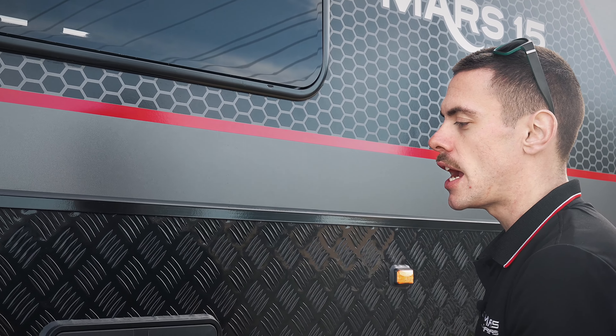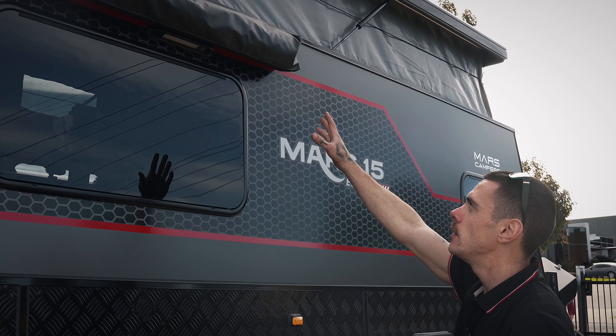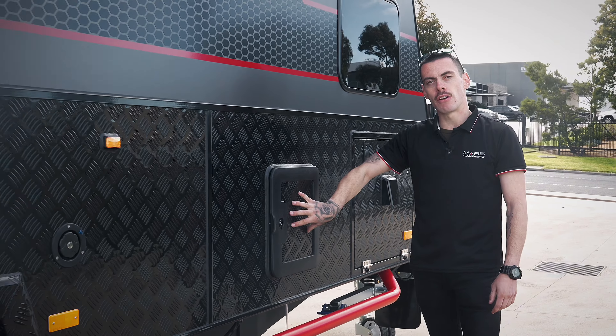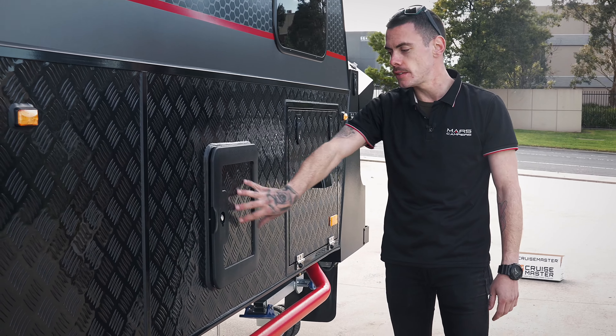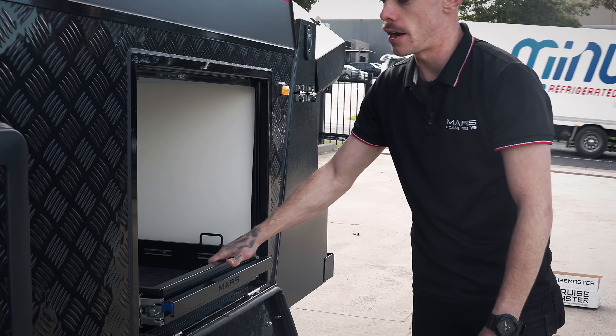We've got our external shower compartment just here, as well as our drop-down external ensuite with a bit of lighting as well. Our external toilet access. And last but not least we've also got our generator tray just here.